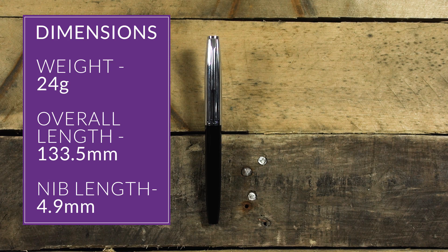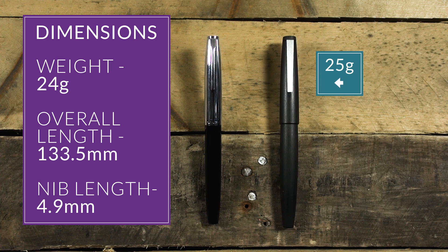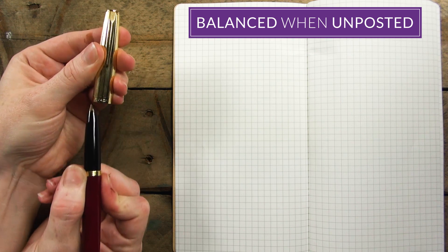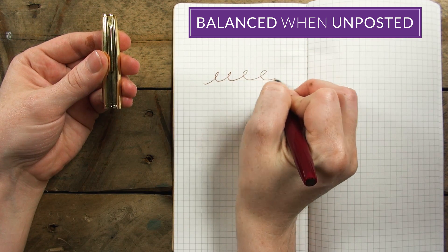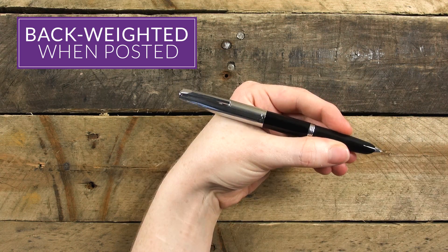The weight is 24 grams overall, and it's pretty evenly split between the body and the cap. The weight is similar to a Lamy 2000 or an Edison Collier. It feels really balanced when unposted, and it's long enough to write with very comfortably that way. If you post it, it's a little back-weighted because there's so much weight in the cap.